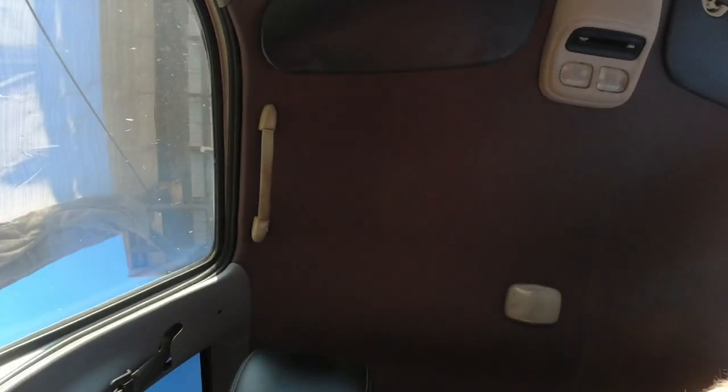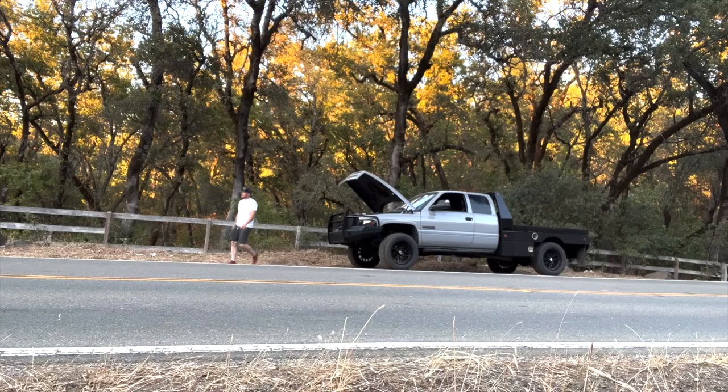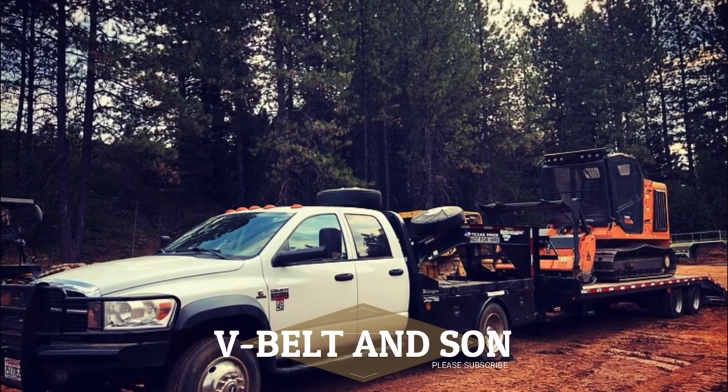How's it going? I've been wanting to do this for a minute now, just keep forgetting, so I want to do a little miniature giveaway. Visit vbeltandsun.com — any order you place, I'm going to throw in a little trinket memento.